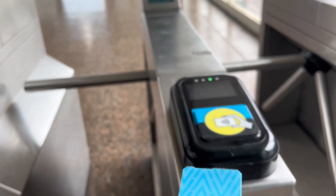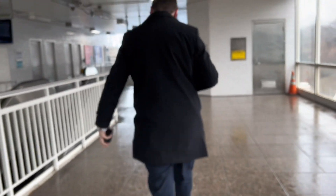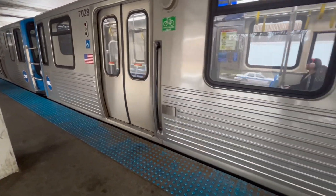This is the one-day pass — you can use it all day for one day. You can use the train, the bus, and all CTA services, so wherever you want to go you can use it unlimited. Now this is Jefferson Park Station and I'm going down to downtown Chicago.